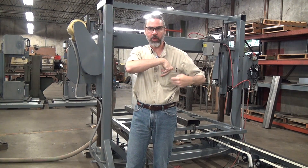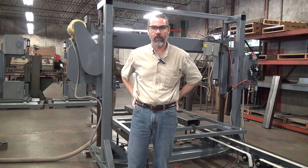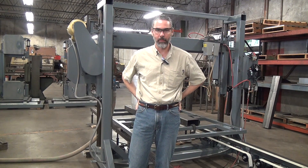This is a rather special demonstration video: the Forrest Manufacturing Model 480i horizontal blade bandsaw.